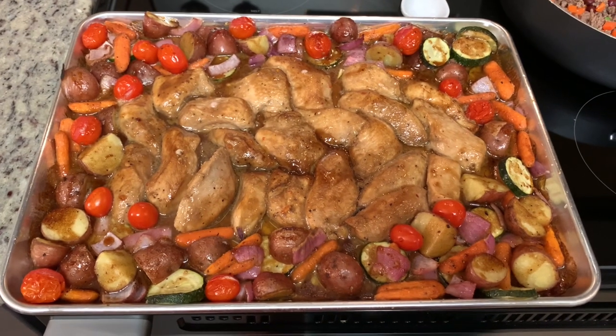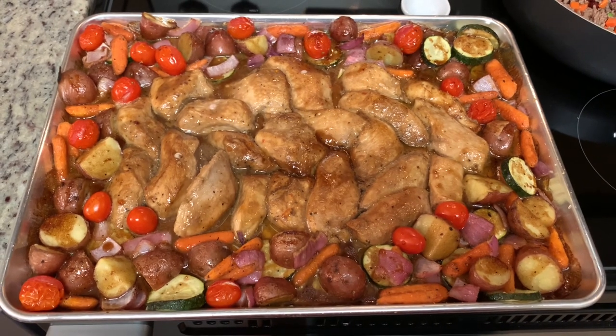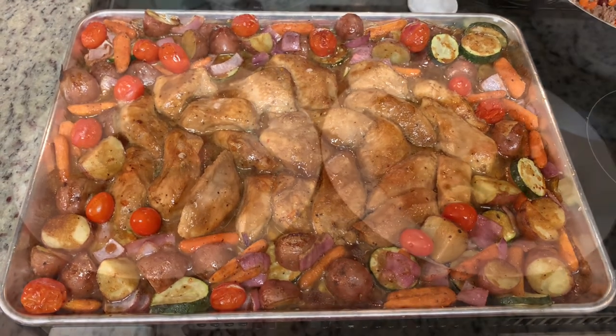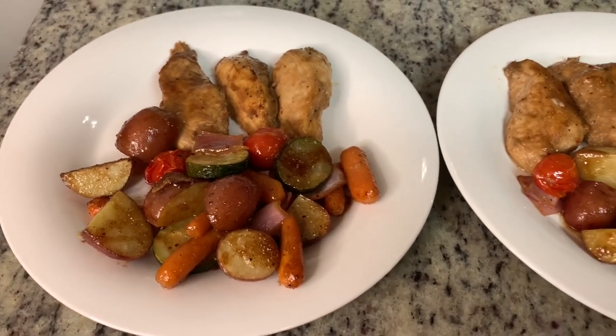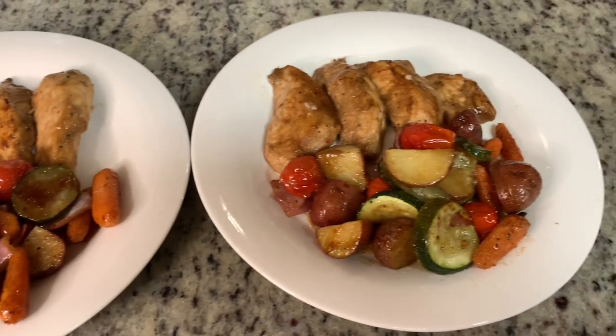And here's the finished dinner out of the oven. Here are the finished plates — we have the chicken and the vegetables. This is so good, it's so flavorful. I recommend you give this recipe a try.